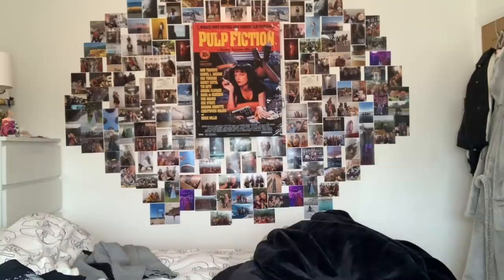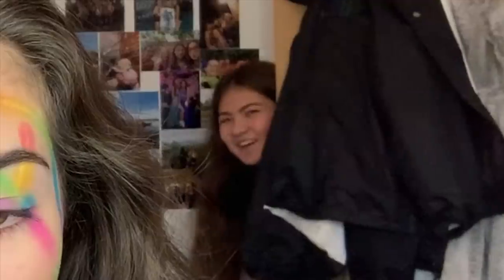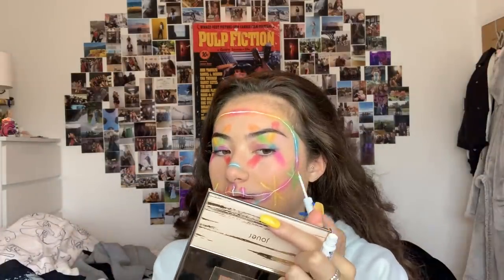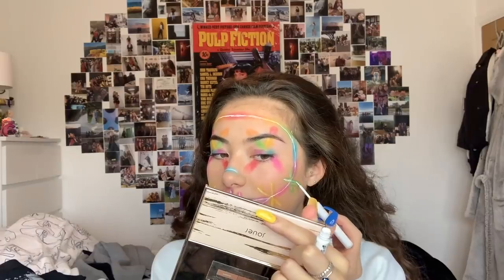I want to thank you guys for watching — wait, I know how to make it look better! It's not going to be a complete fail, guys! This is also white eyeliner from NYX but it's a liquid liner. I fixed it — yes! Party in the USA for me because I fixed my rainbow purge!